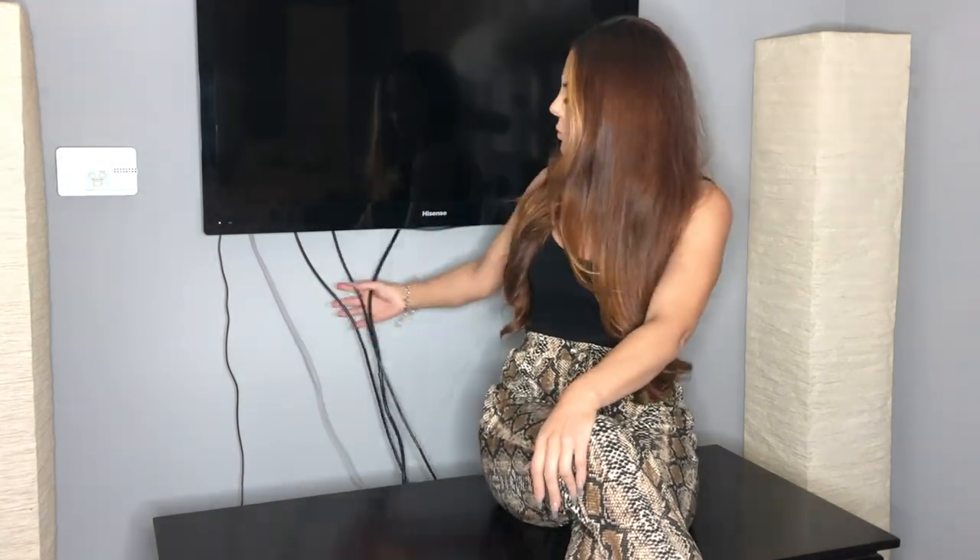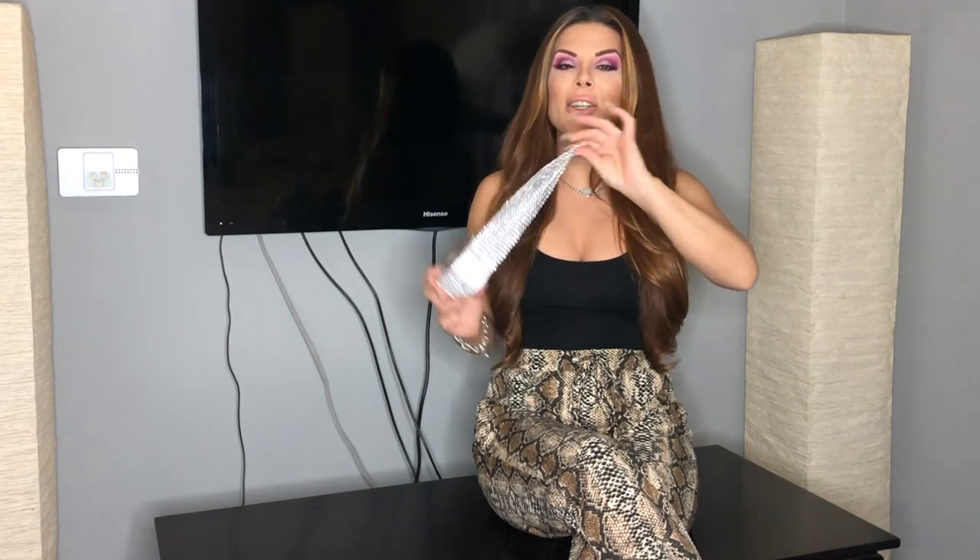Hey guys, it's Krystal. Welcome back to my channel. So today's idea came about when I was just staring at these ugly cords. I usually keep them with a little tie — still ugly because you can see them. And I like things sparkly, so I had some extra of this ribbon and thought, what can I do with it? So this little project today is going to be making a cord concealer with beautiful sparkles — just a nice strip of sparkles instead of ugly cords. Let's get started.